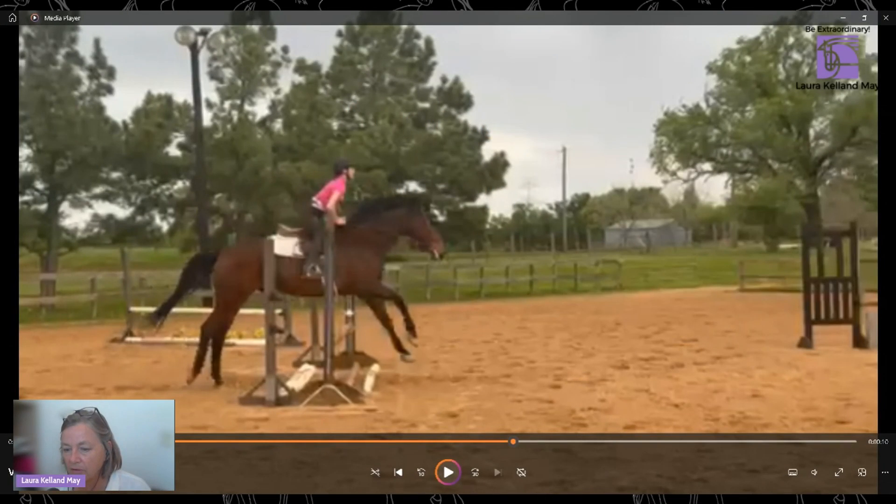We've done the approach, we've done the takeoff, now let's look at the flight of the jump. This is the flight of the jump — when the horse is in the air.